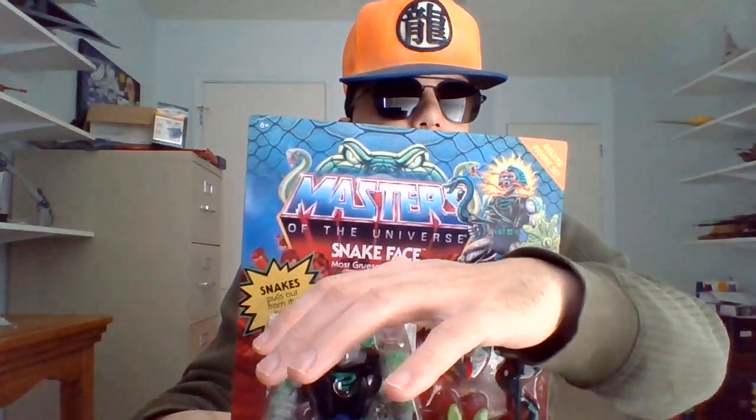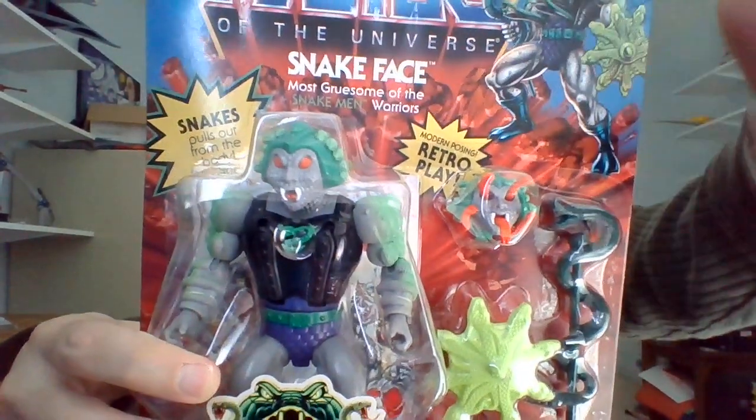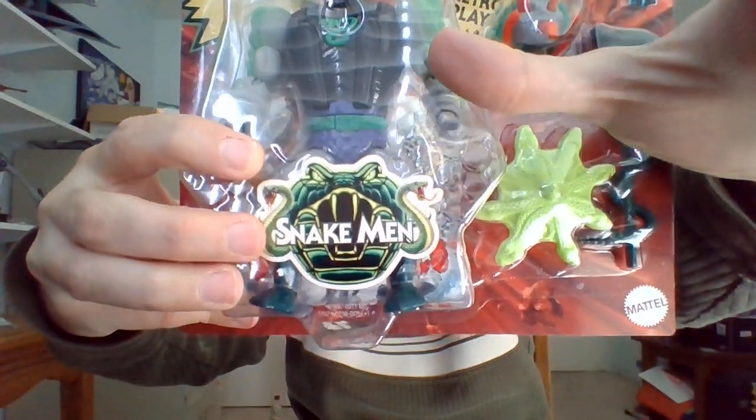Yo, I'm Bob. Into Masters of the Universe, going to be unboxing an action figure from the Origins toy line from Mattel. This is another Snake Man — this is Snake Face. Snake Face is voiced by Paul Dobson in Masters of the Universe 2002.